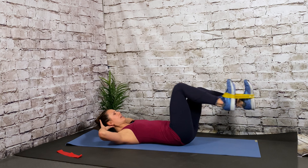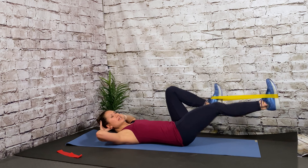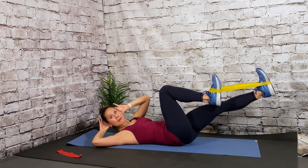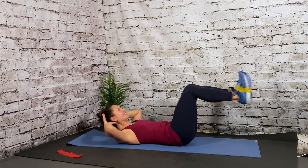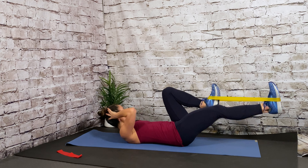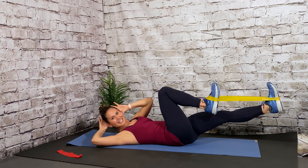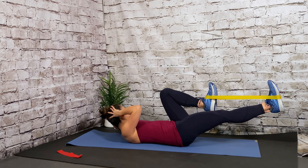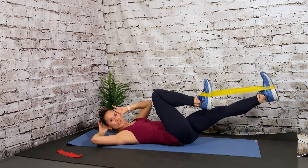Stay there. There's 7, 6 — lifting high enough so your shoulder blades are off the ground. In 4, 3, there's 2. Hold this last one up, pulse it up and down — pulse the arms as well. 8, 7, 6, 5, 4, 3, 2, and relax. Let's take the same band right around the feet. Make sure to smooth it out and add a little bit of resistance so the band doesn't go flying.